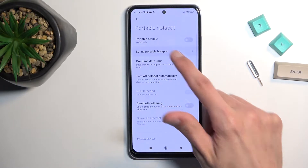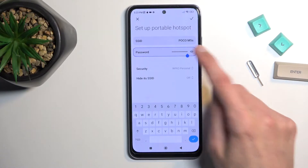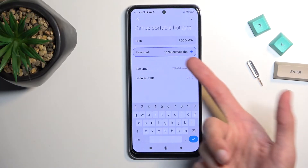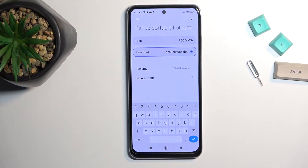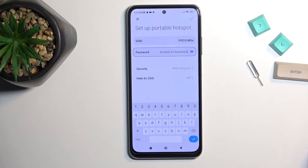So here, select Setup Portable Hotspot and what I recommend changing is the password. Once you tap on the eye icon, it shows you the password that is set by default — this is randomly generated for each device, so it's an absolute mess of letters and numbers. That's why I recommend removing it and setting up your own. The password you set needs to have at least eight characters in length.